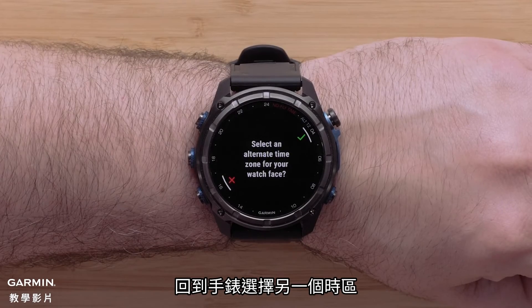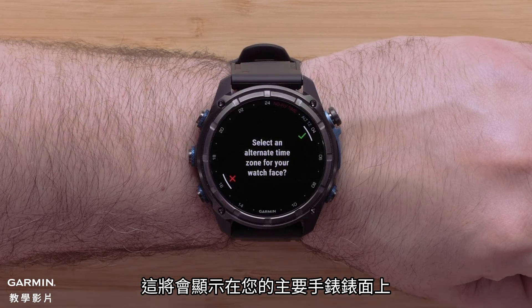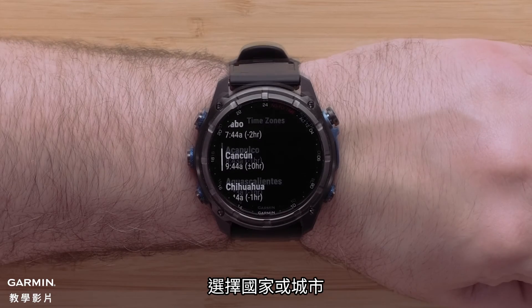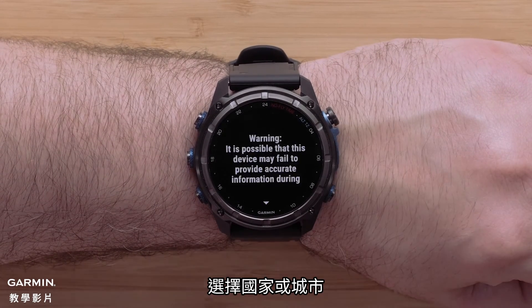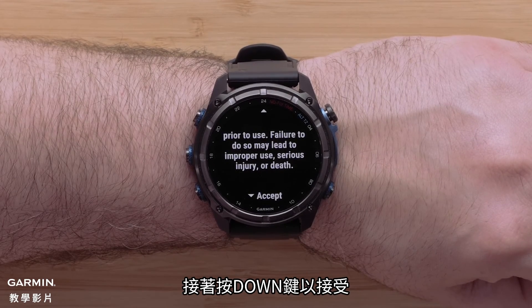Back on the watch, select an alternate time zone. This will be displayed on the main watch face. Select the check mark. Then select the region, followed by the country or city. To finish setup, read through the watch terms and conditions, then press down to accept.